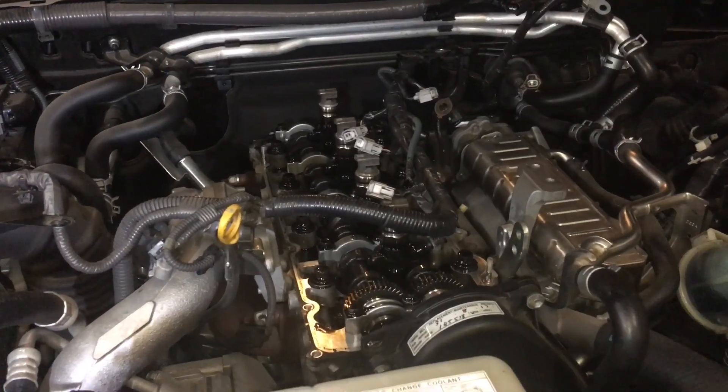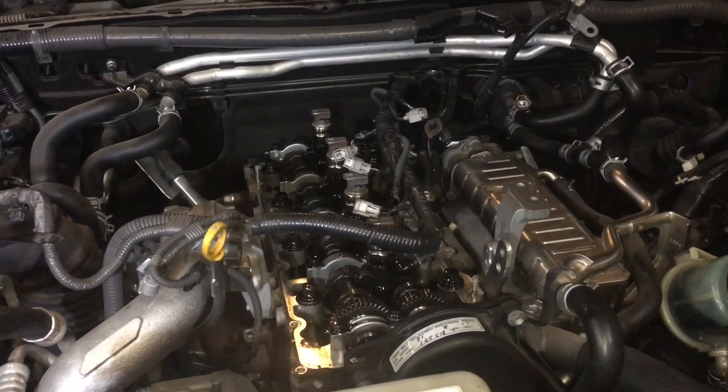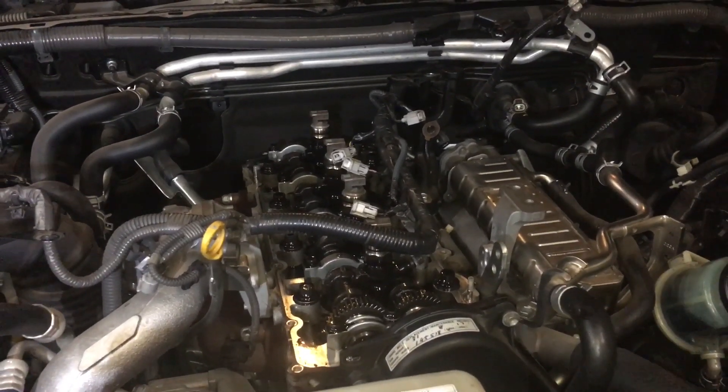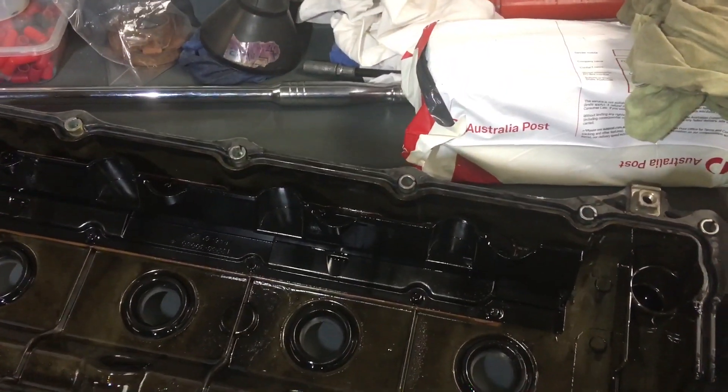Hey guys, Anthony here. 4B4D is another injector replacement job, a really important one. I was going to show you how well the E-jar plate works. Let's go to the bench. We have the components we've just removed — we've got some old injectors there that came back.